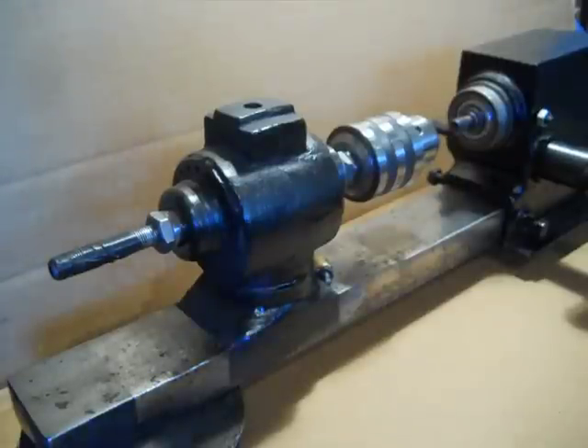Hello there, YouTube. Here's a project I've been working on — it's been taking up most of my time, between that and yard work. It's my little lathe.